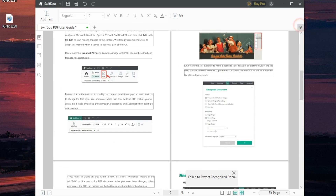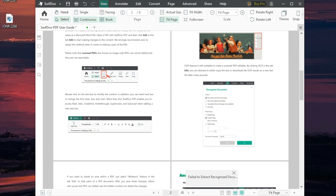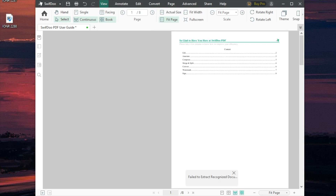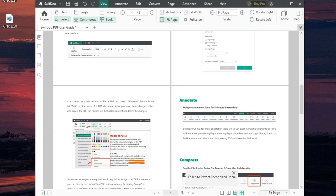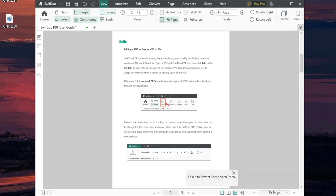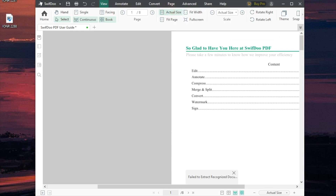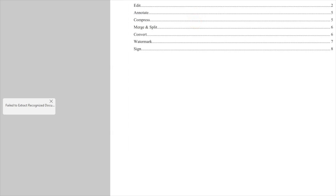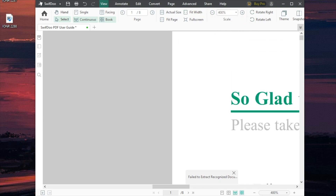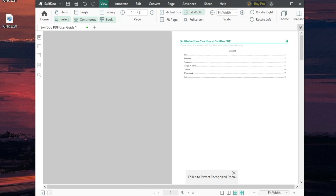I'll hit this little arrow to exit out of edit mode, and now as you can see I have all of these options. First things first — you can set the view to a single page, facing, book view, or actual size, fit the width, go full screen, or even set a custom zoom level.